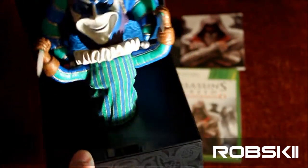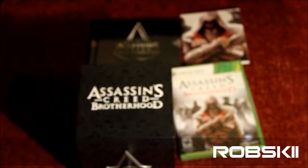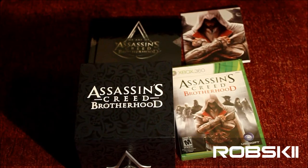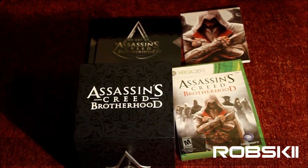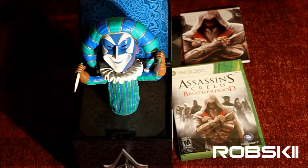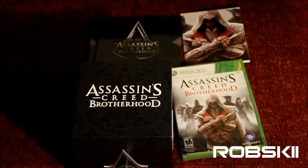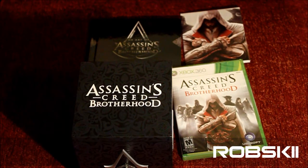We're actually going to see if I can put this guy back in there so you guys can get a good look at how it pops up. Now that's a collector's edition — you can definitely still pick one of these up, and it does value at $79.99.